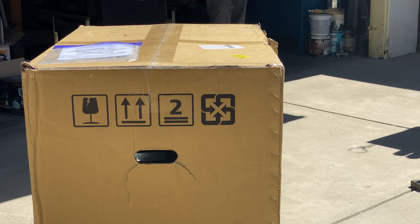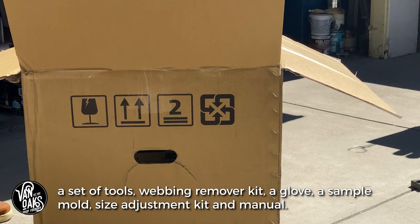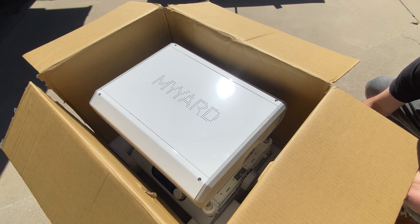First things first, let's get this out of the box and take a look at it. I have to say I'm really impressed by the build quality, and it looks really cool too. I'm a sucker for good industrial design.